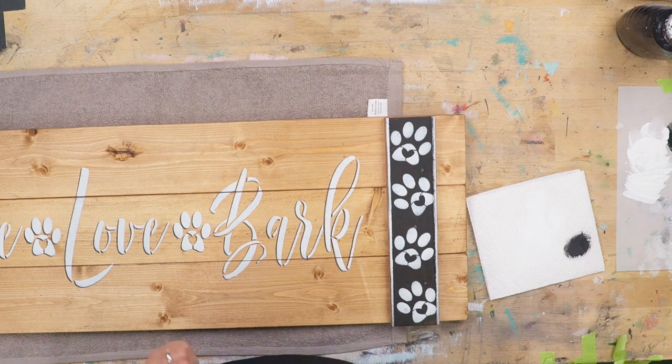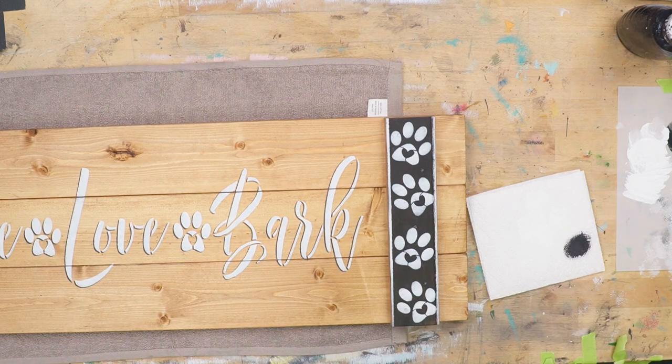We lift, and voila — puppy prints! Now we're going to repeat on the other side the same as this side.